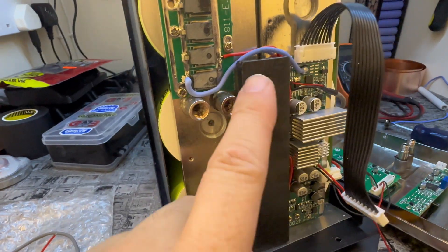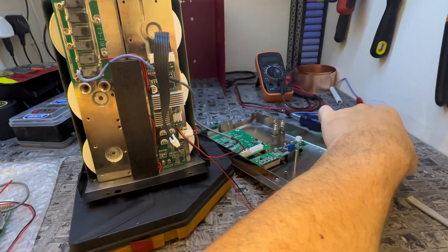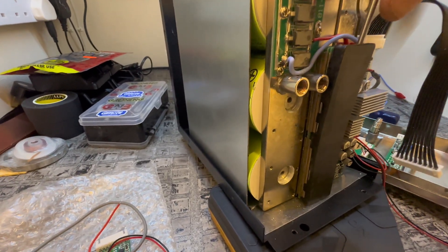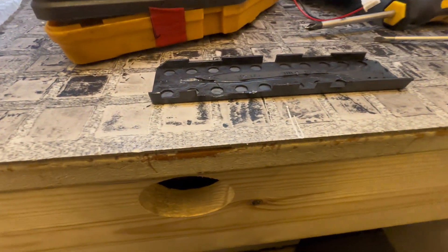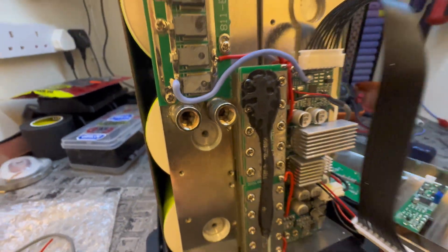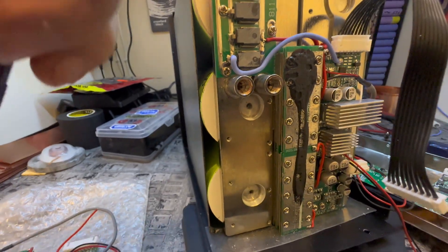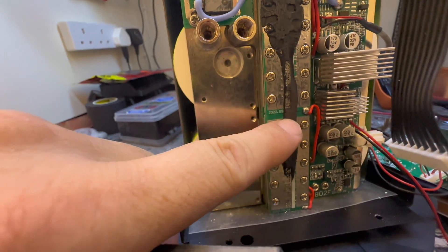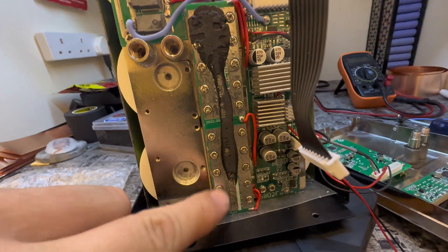Now we have to remove this plate. It seems to be very stuck on there, so just be careful. Get behind it with a screwdriver — better going in from the top because it won't come off from the side. If you go from the bottom you're just going to bust everything. I think they've got silicone on it, so just be aware — otherwise you could end up breaking a tab like I did. Just get a screwdriver down the top and take it off from the center. Now we need to undo all of these screws to get this board off.